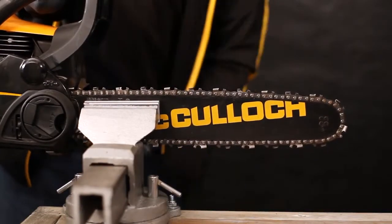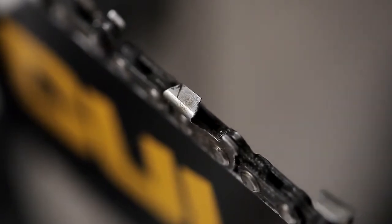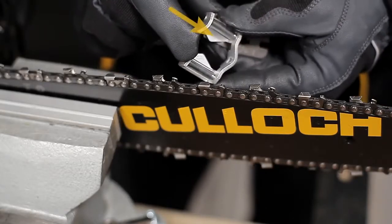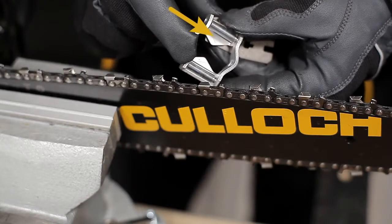Ensure that the saw is securely fixed. Check the chain carefully to identify which cutter tooth is worn down the most, and always start sharpening this cutter. Lock the chain brake so that the chain cannot move when you are filing. The arrows on the template must point in the chain's direction of travel, towards the bar tip.